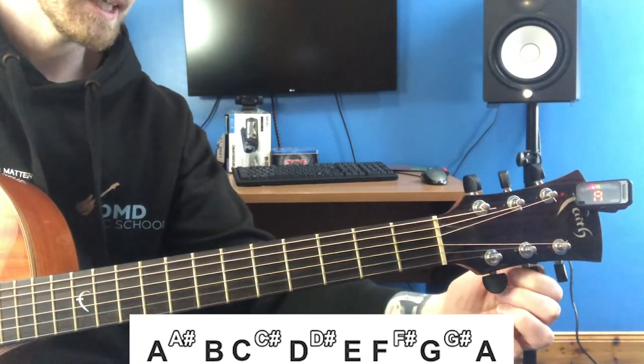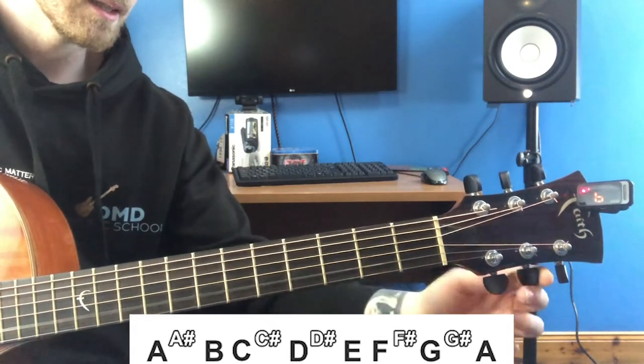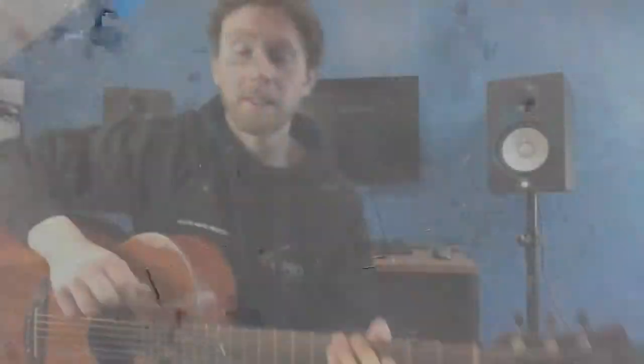There we go — now we're in tune again. If you are unsure whether your string is in the right octave, you could ask a friend who plays guitar to check. Compare it to other strings — if a string seems like there's very little tension on it compared to the rest, and it does not sound right even if it's showing the correct pitch on your tuner, then more than likely it's not in the right octave.